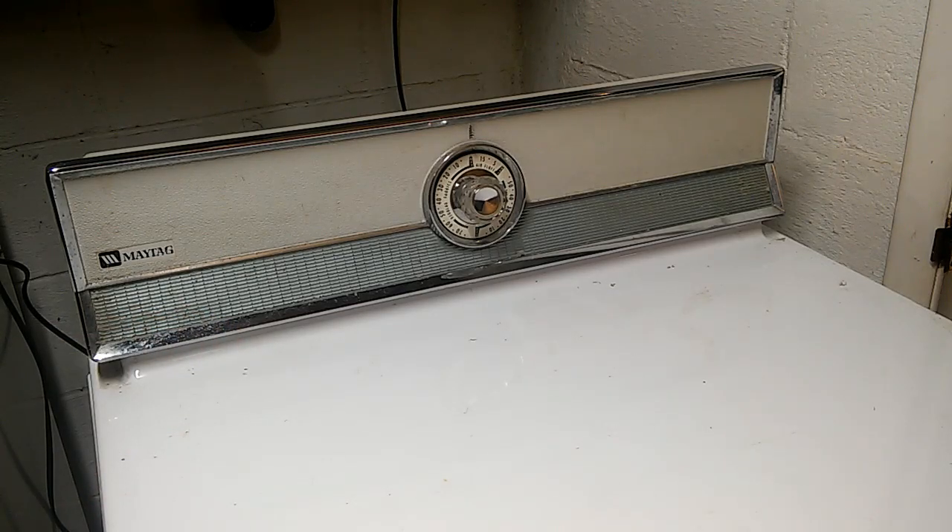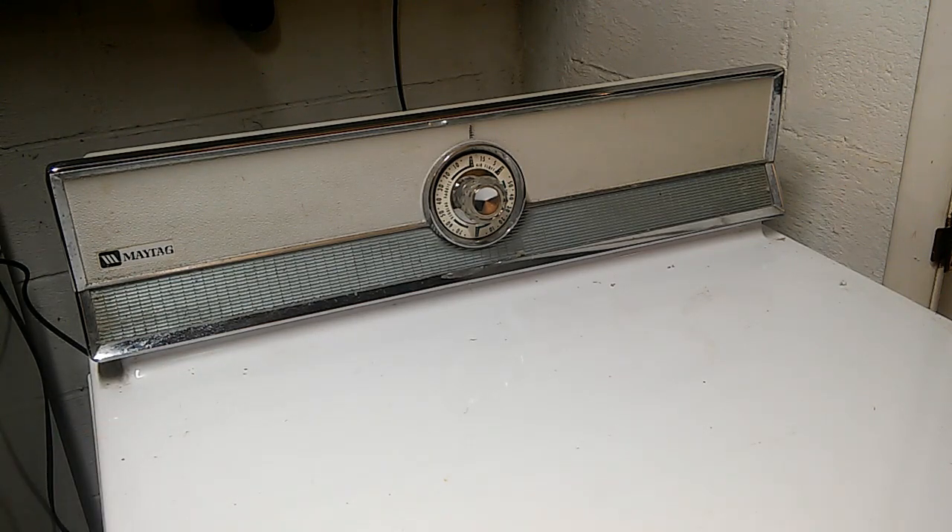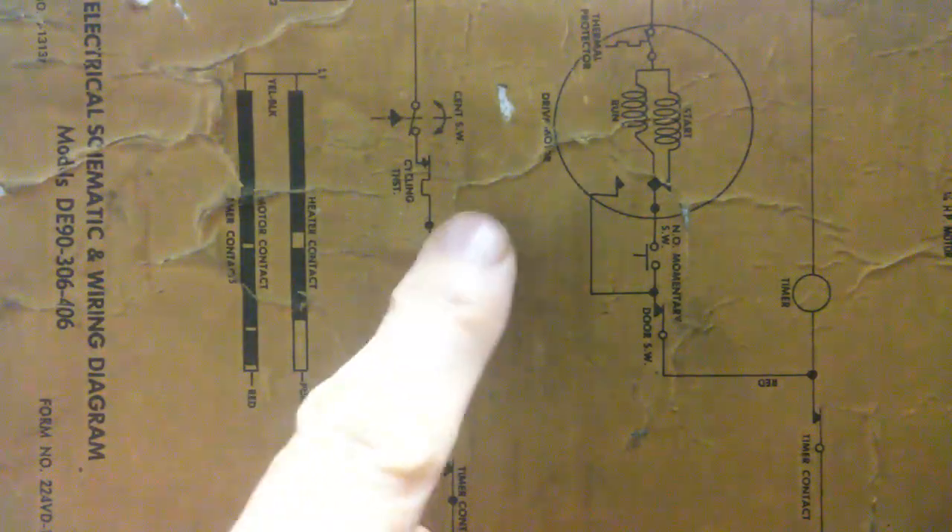The temperature in these dryers is controlled using thermostats, and I suspect there has been a thermostat failure. I don't know the actual model number of this dryer, so we'll look around and see if we can find one. Fortunately, on the back of the dryer there is a schematic — old yellow paper, kind of tattered with age — and we do have a model number: DE90-306-406.